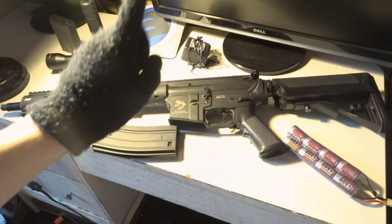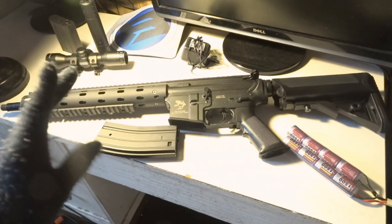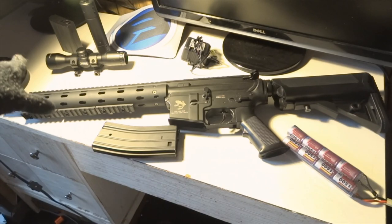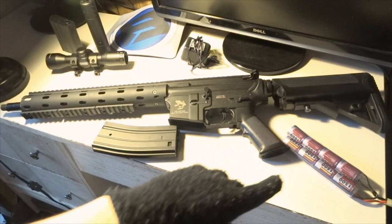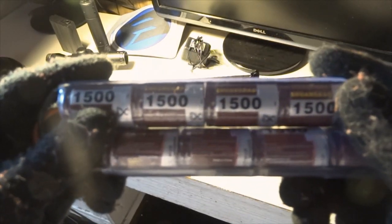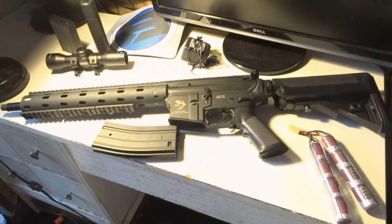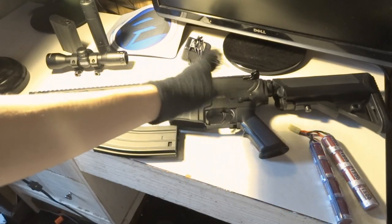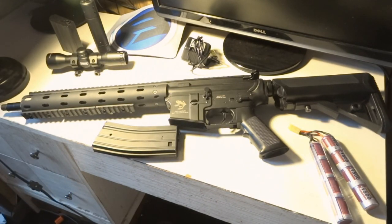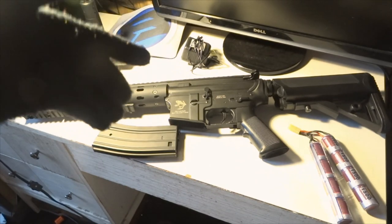Interestingly, the website doesn't mention the sights or the battery. I was stressed about that when ordering because it didn't say anything about getting a battery or sights, so I didn't buy them separately. But little did I know, it comes with this butterfly style battery right here. And it does come with sights — front and back — which are pretty nice quality, even though it doesn't say so on the listing.